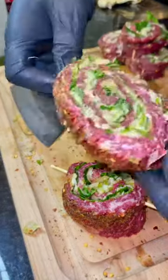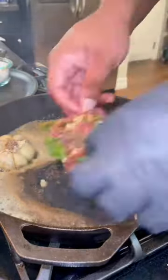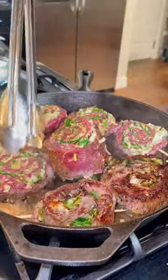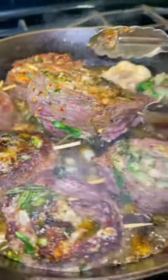Go ahead and slice them up into some nice pinwheels like this. Get a skillet nice and hot, add a little oil, some garlic, and then go ahead and put them in the hot skillet. Let them steaks cook for about eight to ten minutes on each side, a little bit longer if you like it well done.